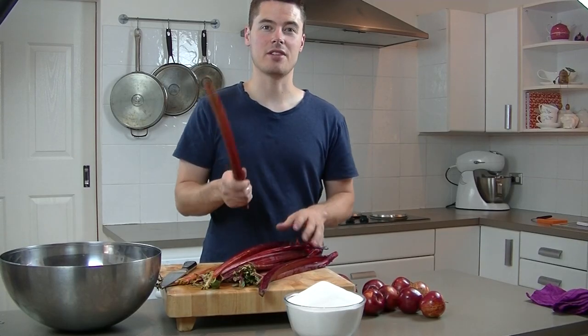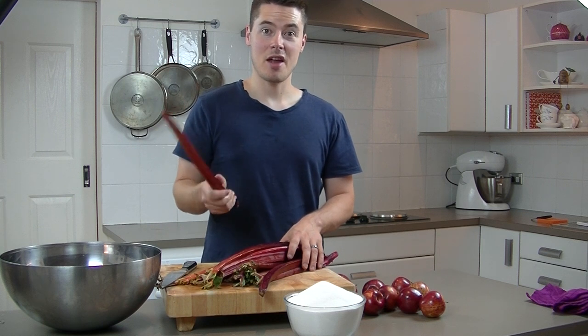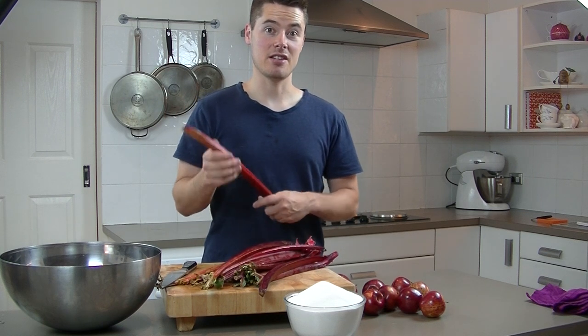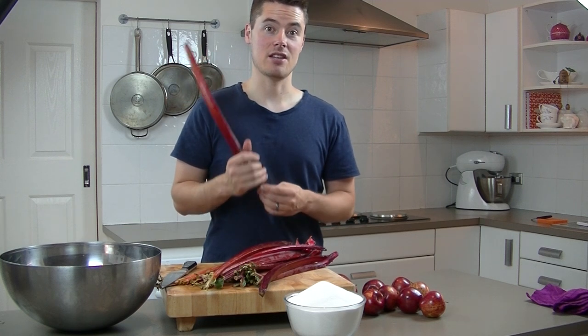The first time I made this, it was incredible — it was just awesome. The second time I made it, I tried to cheat a little bit and it didn't come out as good. So this time I'm going to go back to basics and it is fantastic.